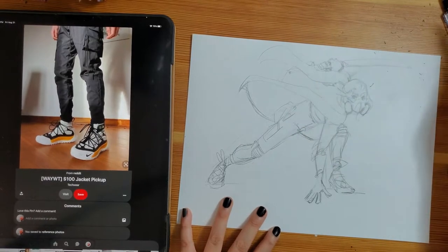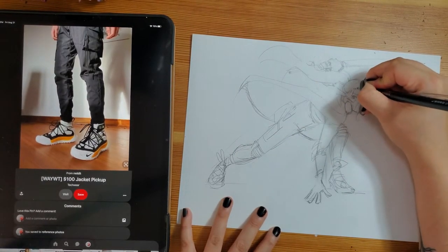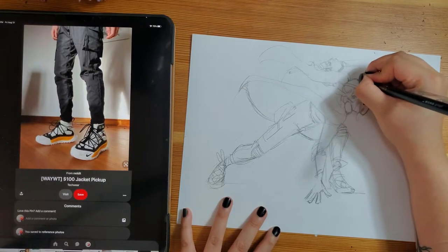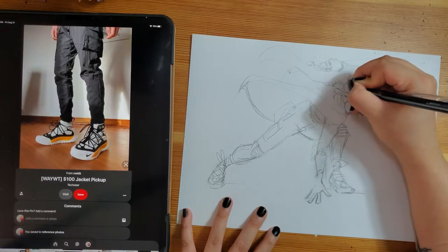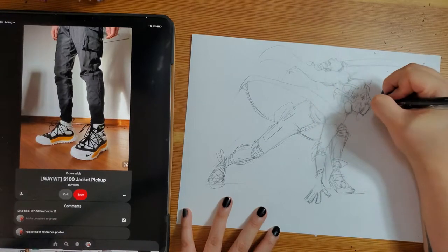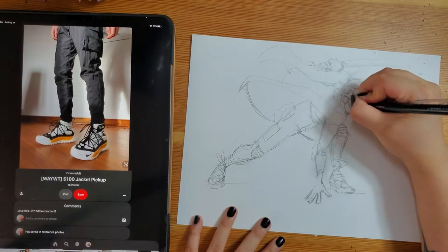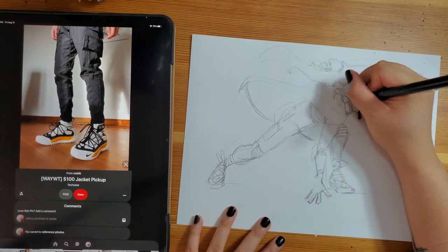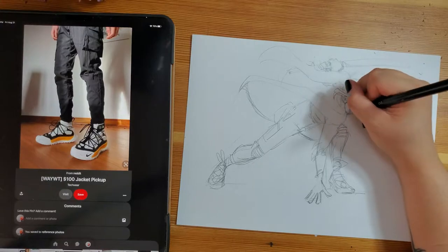Ink was my first love as far as art mediums go. I remember walking into a Blockbuster Video at around nine years old and picking up a Shonen Jump magazine and saying to myself, I'm going to be a manga artist. And so I started taking my art seriously, and I begged my parents to take me to the art supply store and buy me some of those super fancy Micron pens. And long story short, I've been inking my drawings ever since.